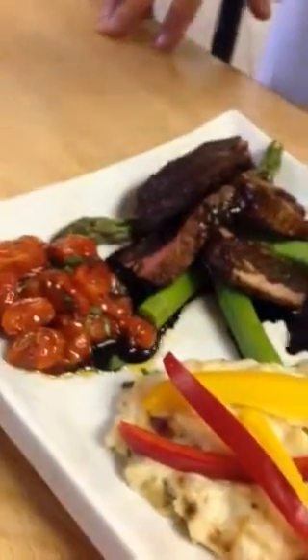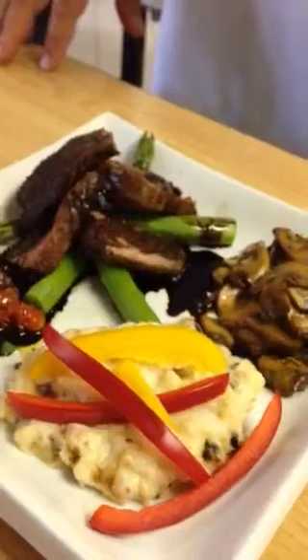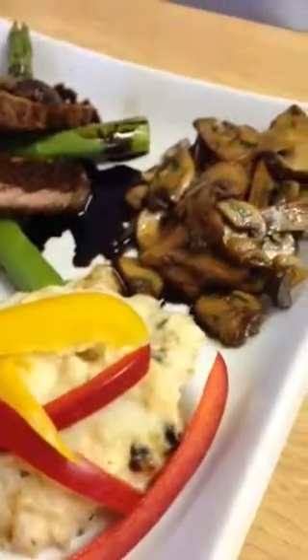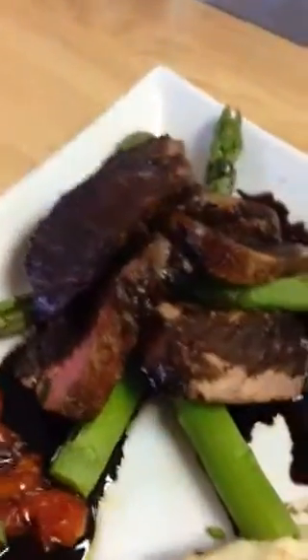Looks yummy. The main here is a roasted tomato salad with cherry and Greek tomatoes, asparagus, garlic, mashed potatoes, and seared mushrooms with a little bit of balsamic vinegar. And the beef is topped in a balsamic reduction. Very colorful plate.